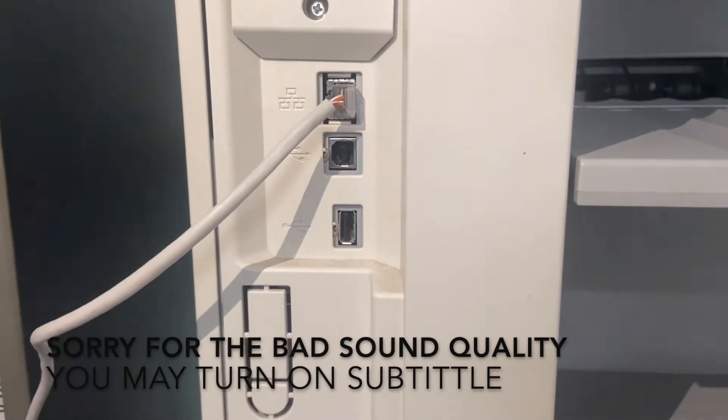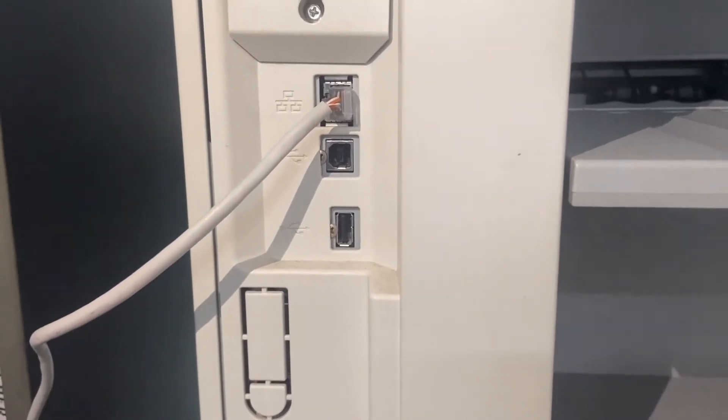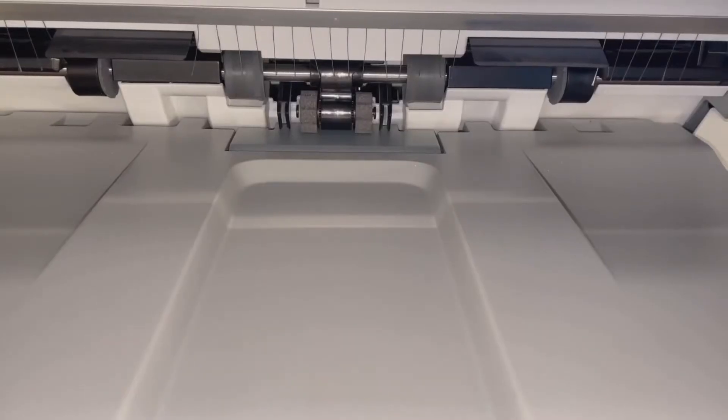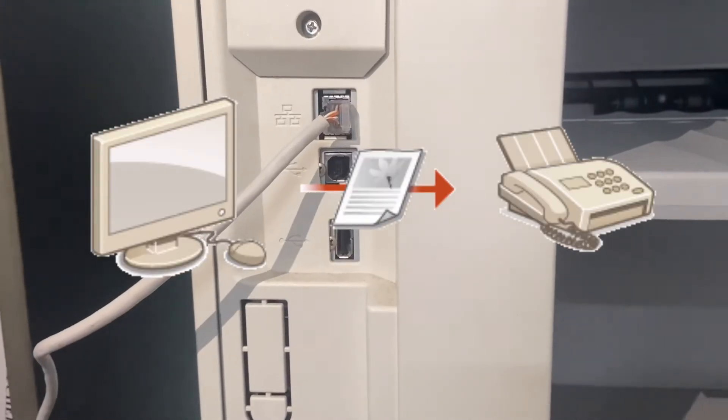Hi everyone, my name is Dennis. Welcome to my video. Today I'm going to show you how to use the fax driver in your computer without printing out a physical copy — you can fax directly from your PC.